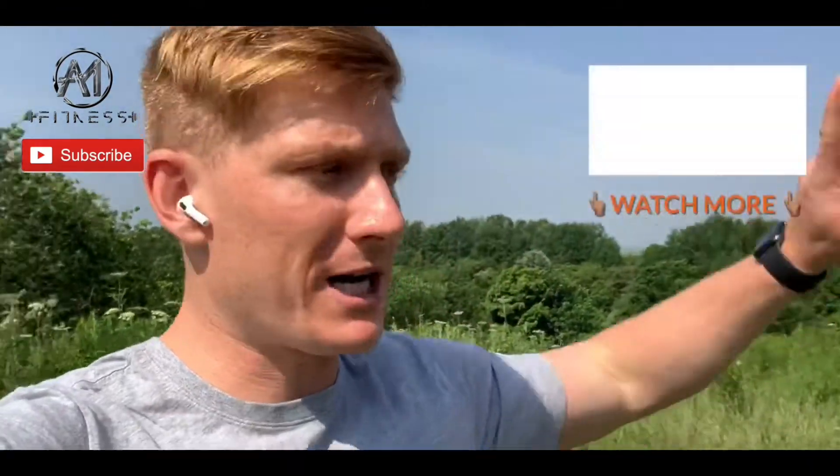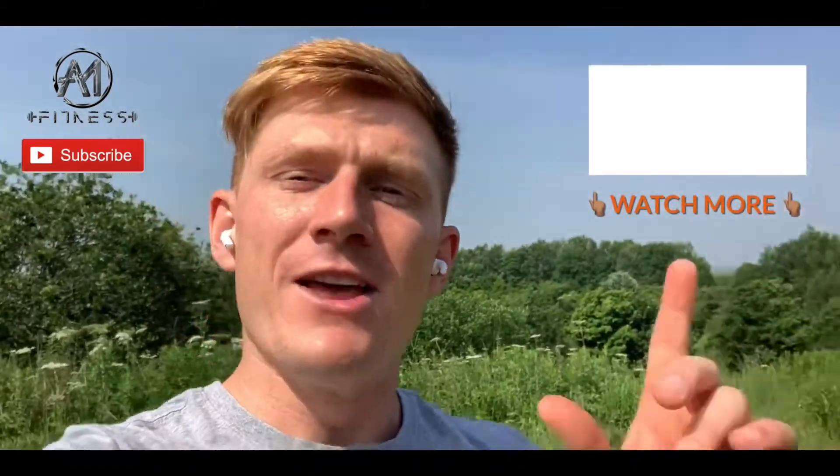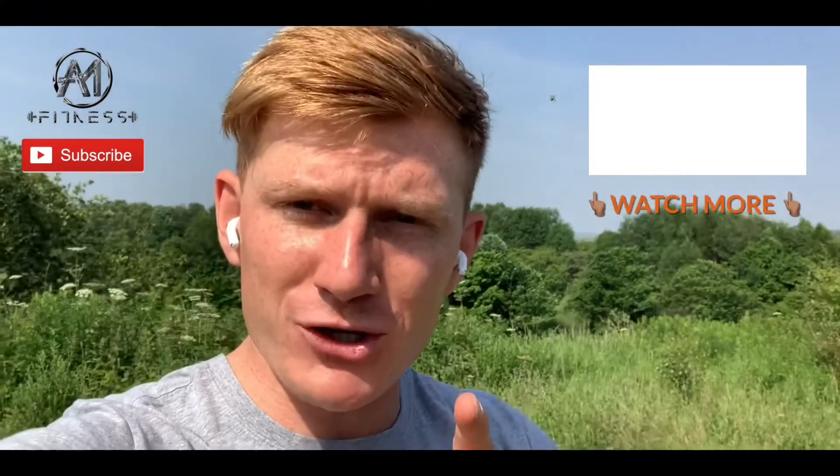Speak to you in the next one. If you enjoyed that video, smash the like button and be sure to subscribe if you haven't done so already. For those who haven't, get your completely free custom meal plan at the link in the description — go there now and get your free meal plan. There are also a couple of videos right here to the side you can watch next — let me know how you enjoy them and comment below.